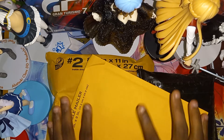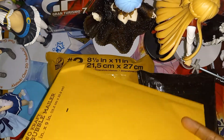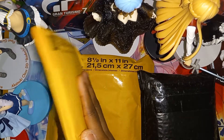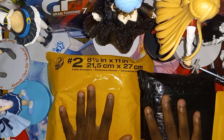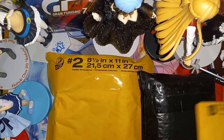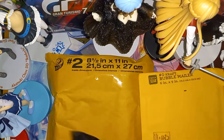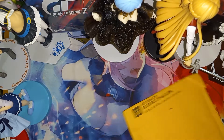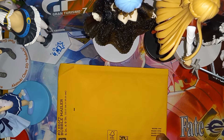Welcome everybody, TMOGH here. I've got three packages right here. This one I don't know what's in it because it's completely flat. These two I'll open up — I'll open this one first and save the black one for last. Let's see what's inside — I need to grab the scissors.